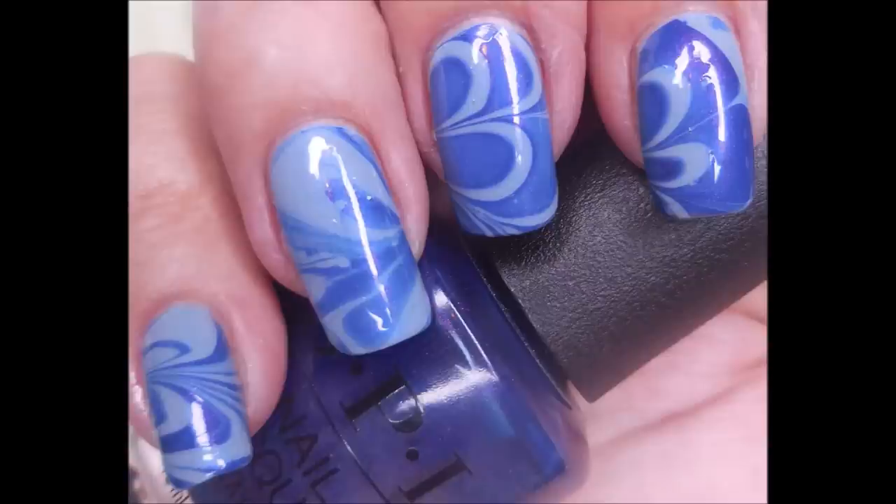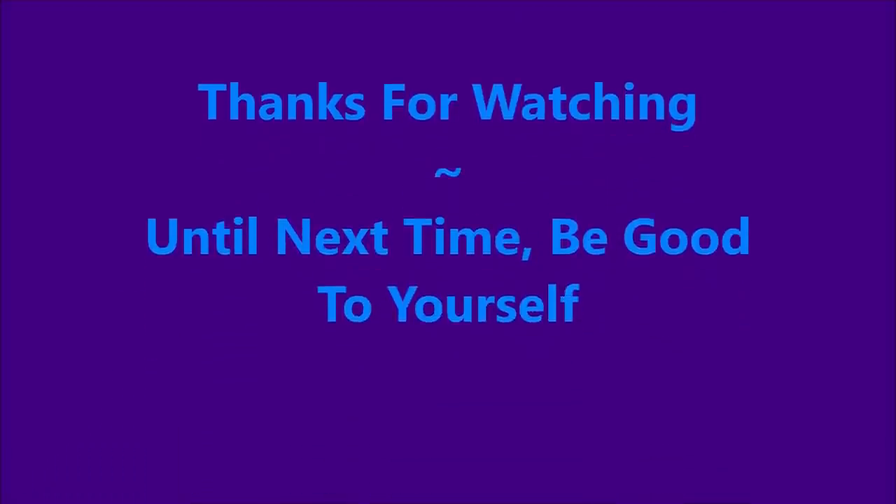Leave me a comment — I want to thank you for watching. And as always, until next time, be good to yourself. Talk to you soon. Bye!